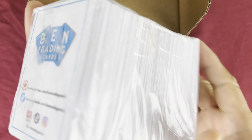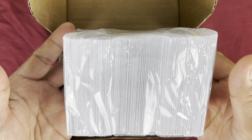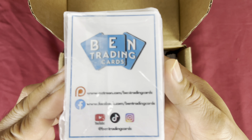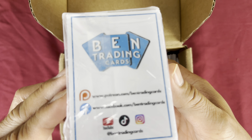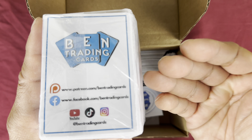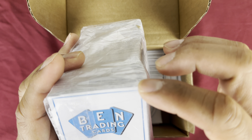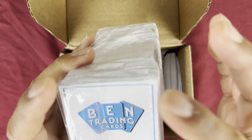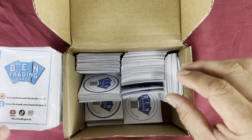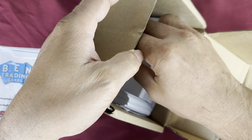I made this card the size of a standard TCG card so it's compact, easier for packaging, and can go with other cards. The corners are sharp-edged rather than rounded. I'll put serial numbers on each one whenever I send them out.